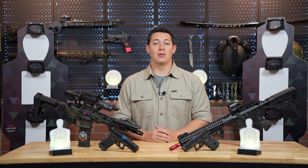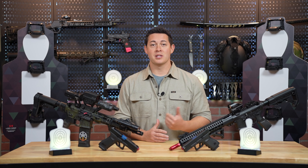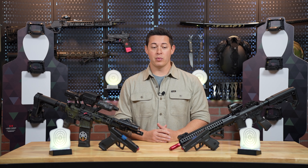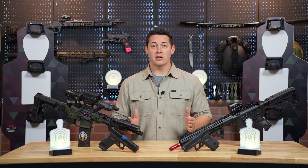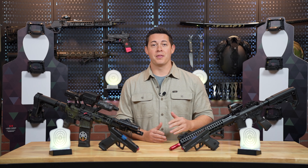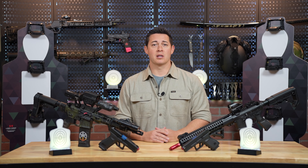We are going to be starting a new video series here that's going to cover a bunch of different training tools that I use in my personal life as well as with my clients as far as dry fire practice goes. All of the products we're going to be reviewing are from a company called Laser Ammo. Laser Ammo makes a laser-based training tool that gives you a more realistic and practical application when it comes to training with your firearms inside your own home.